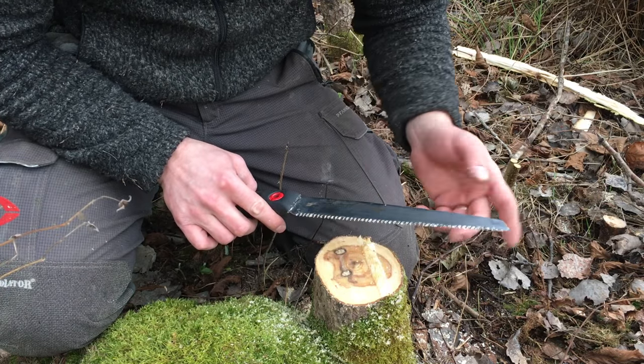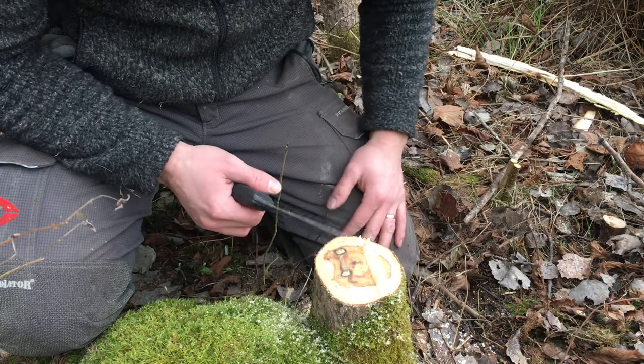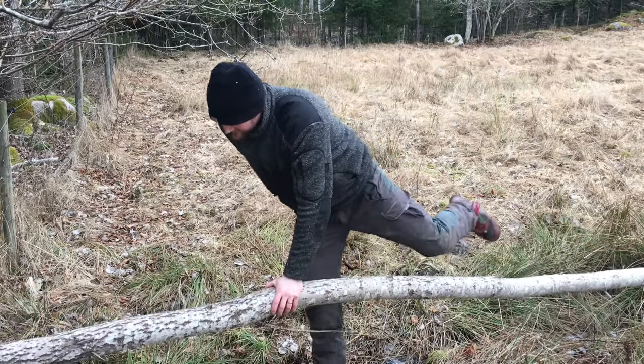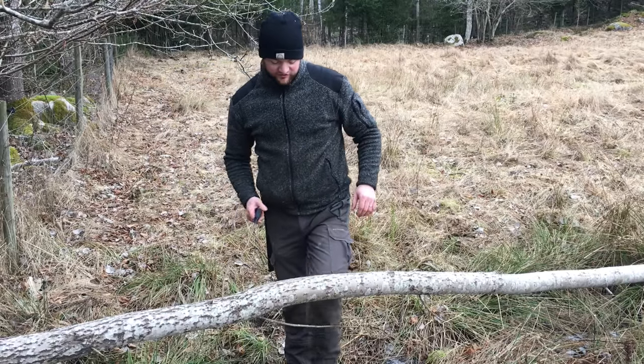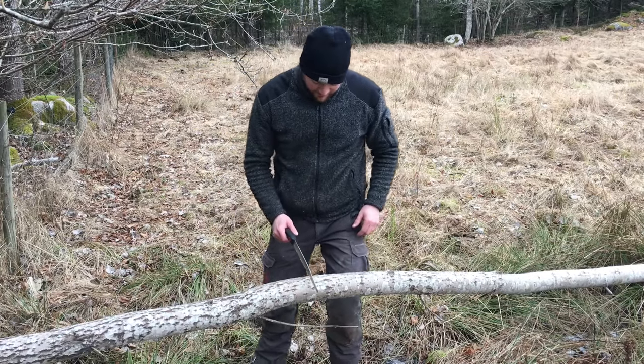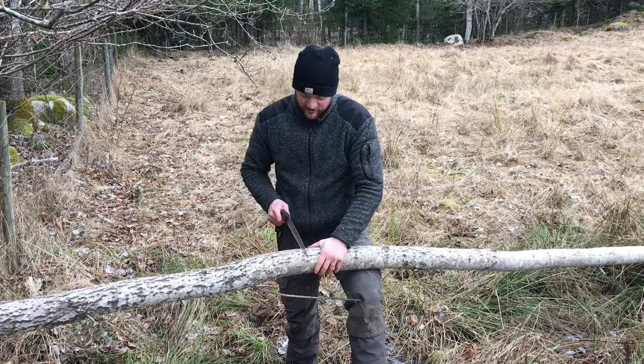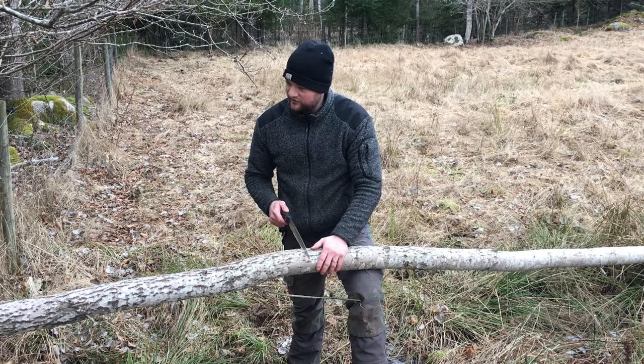And this is the fine blade — there is a rougher one. Amazing hand tools. So I'm going to cut these in three meter lengths and then carry them up to the barn, and there I'll do the rest of the preparing.